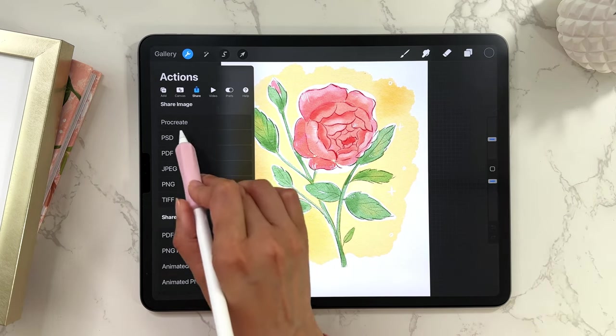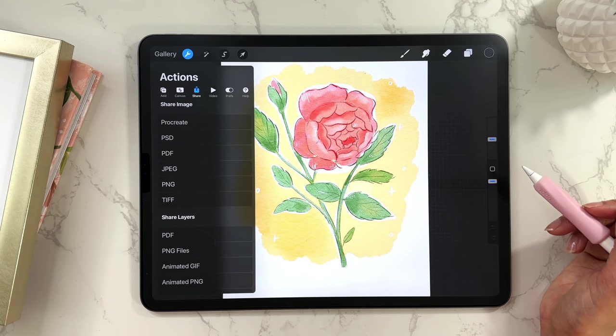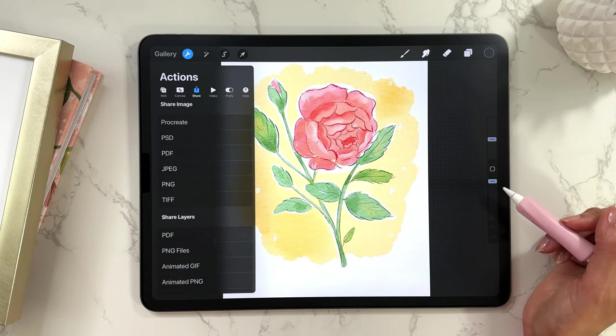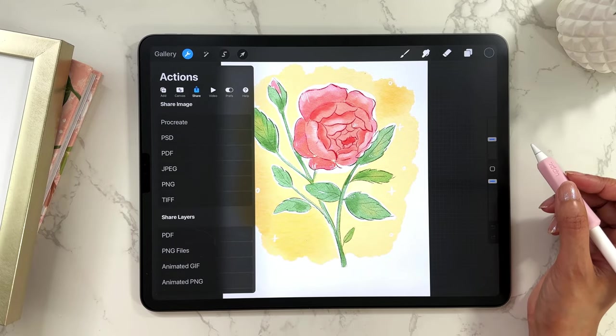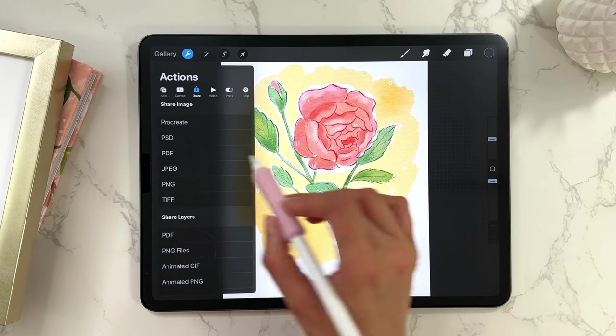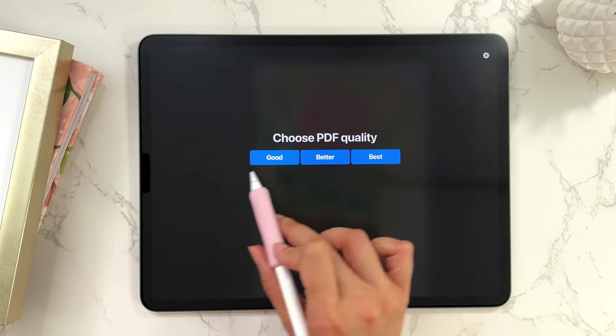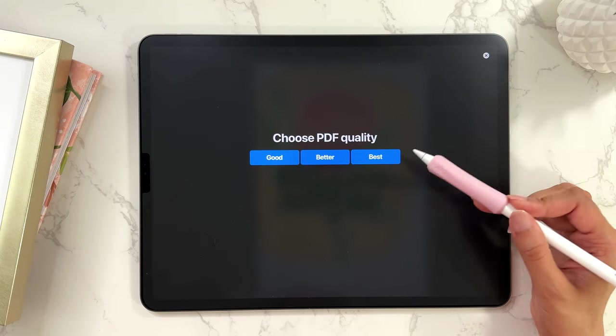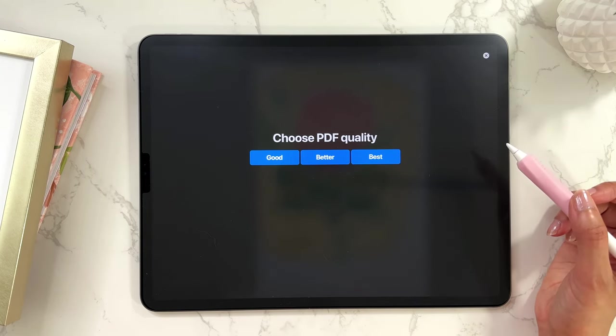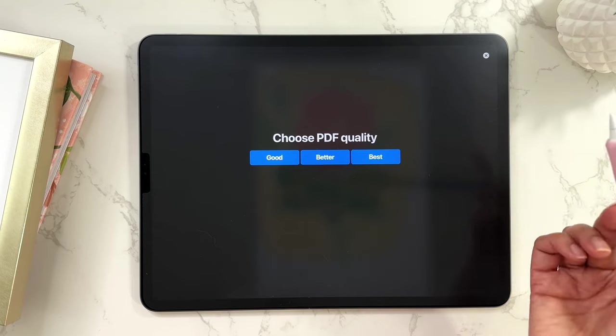The next option is PSD. PSD will save it as a Photoshop file, so if you save it as a PSD, you can open your file in Photoshop and all of the layers will be intact. Then we have PDF. If you want to save your image as a PDF file, this is the option to select. When you tap on PDF, you have a few options: you can choose Good, Better, or Best. I typically choose Best because you get the highest quality, but do remember that the file size will be bigger.